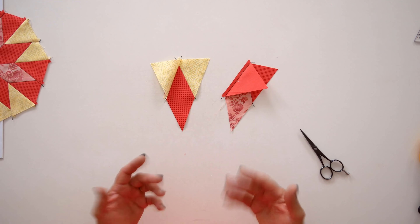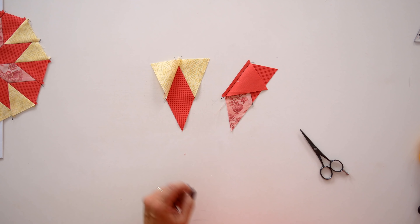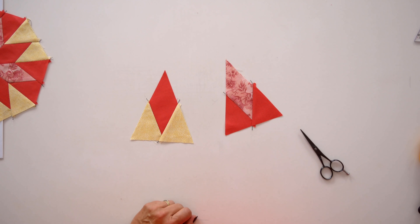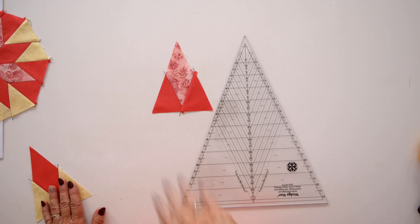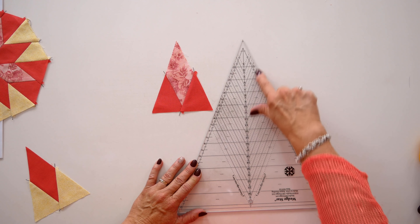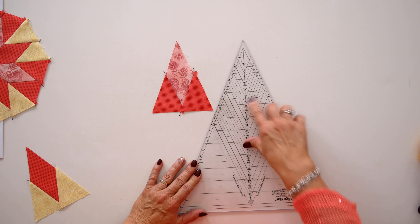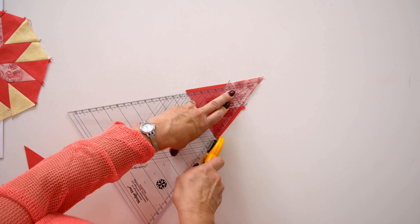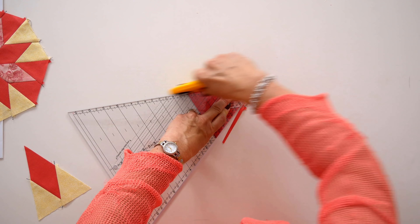Press these seams toward the triangles — that's all you need to do to make those diamond wedges. Don't worry if they don't line up perfectly, because this is where the wedge star tool comes into play. The wedge star tool has guidelines on it to line up with the sewing lines you've already done and trim this to a precision size. Look at the guidelines on this edge of the tool that have the 8 on them, since we're making 8-inch blocks.